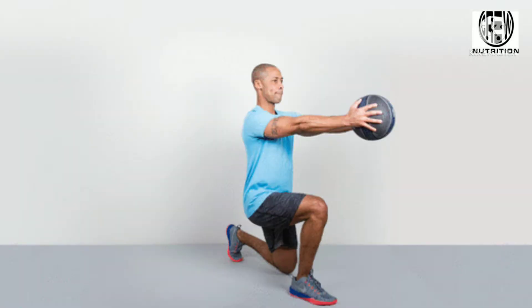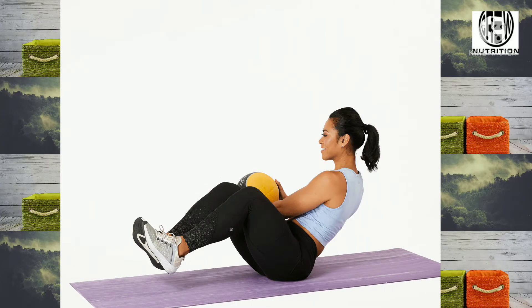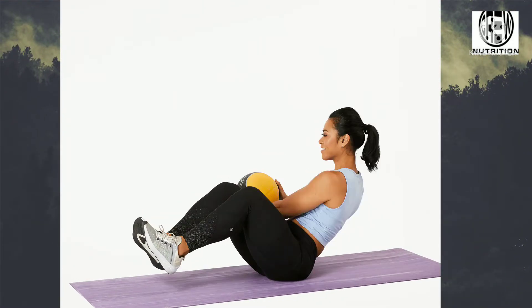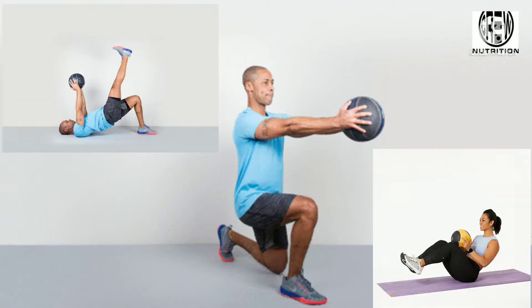Side to Side Medicine Ball Slams are a dynamic, explosive, and highly metabolic exercise that does not simply target one muscle group. The obliques, hamstrings, quads, biceps, and shoulders are the primary movers of this exercise. But nearly every other muscle in the body may become involved as a secondary mover, which makes this a total gut blaster. Doing side to side ball slams versus overhead slams incorporates more oblique ab work.